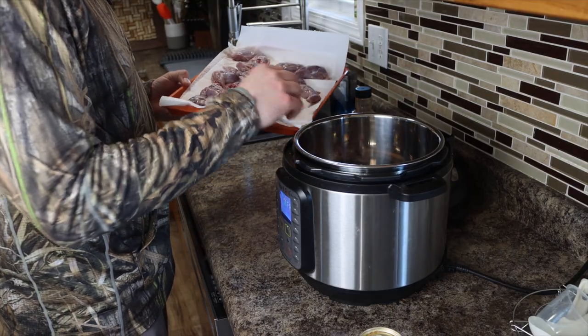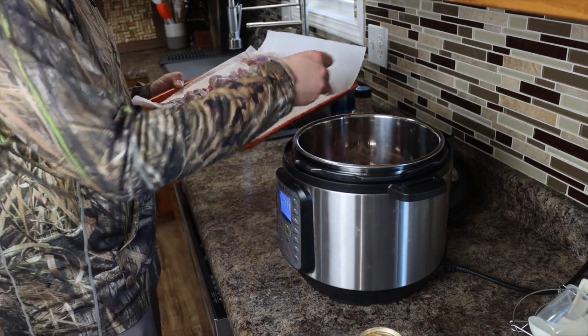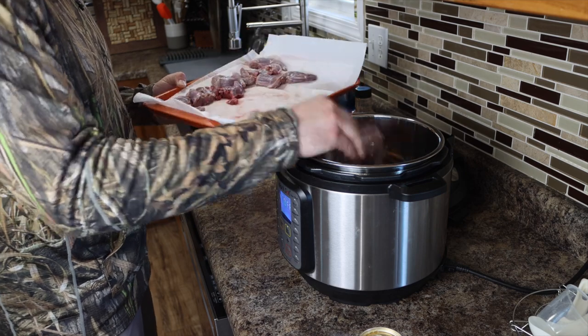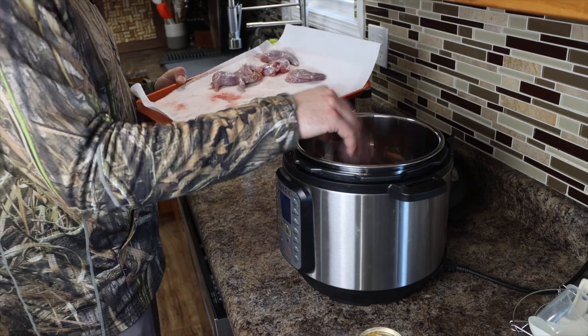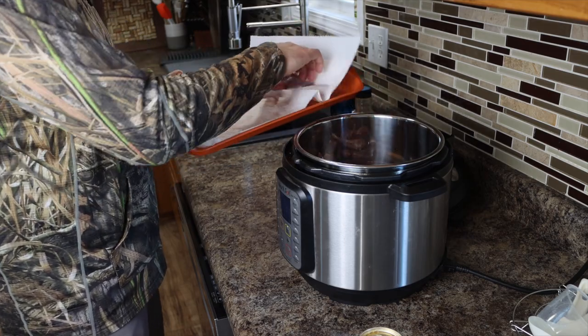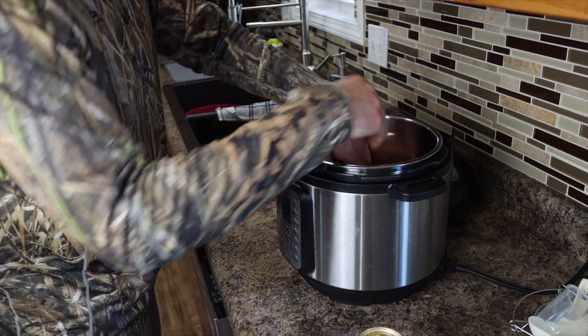My wife doesn't want to be on video so I'm not putting her in, but she's the official taste tester. My parents and her parents are coming over for dinner tonight — they don't know I'm cooking squirrel and I'm excited to see their reactions. We're going to go ahead and layer these in here. I did my best to get as much hair off them as I can. If you guys have any tips on how to get the hair off squirrels, put it down in the comments. We've got four squirrels here going in the Instapot.